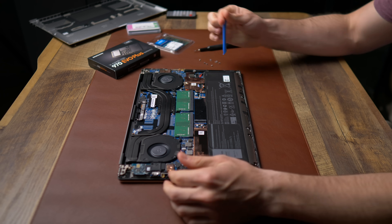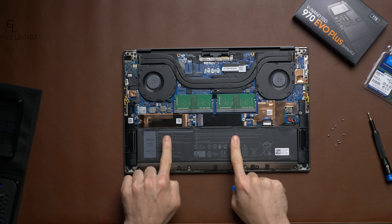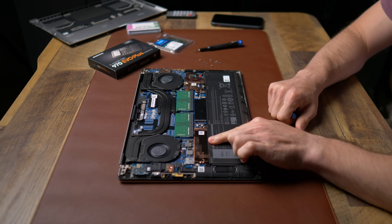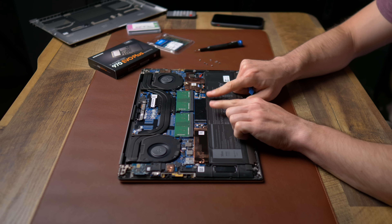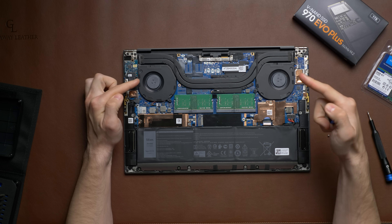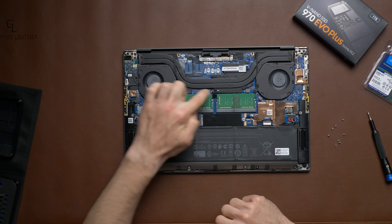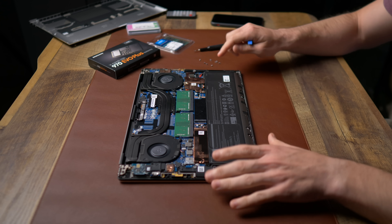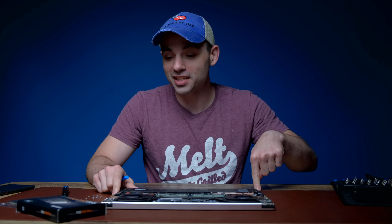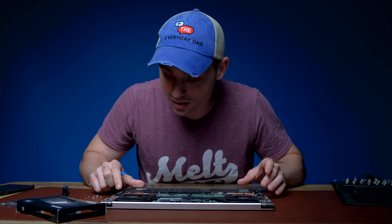This is the inside of the Dell XPS 15 — this is the base model. You can see the RAM chips right here, and we have two slots for an M.2 solid-state drive. I'm going to leave the one that's already in there since it has the operating system on it, and install the faster one in the second slot. You can also see how big these fans are. The upcoming XPS 17 will move away from these cooling pipes to a vapor chamber system.